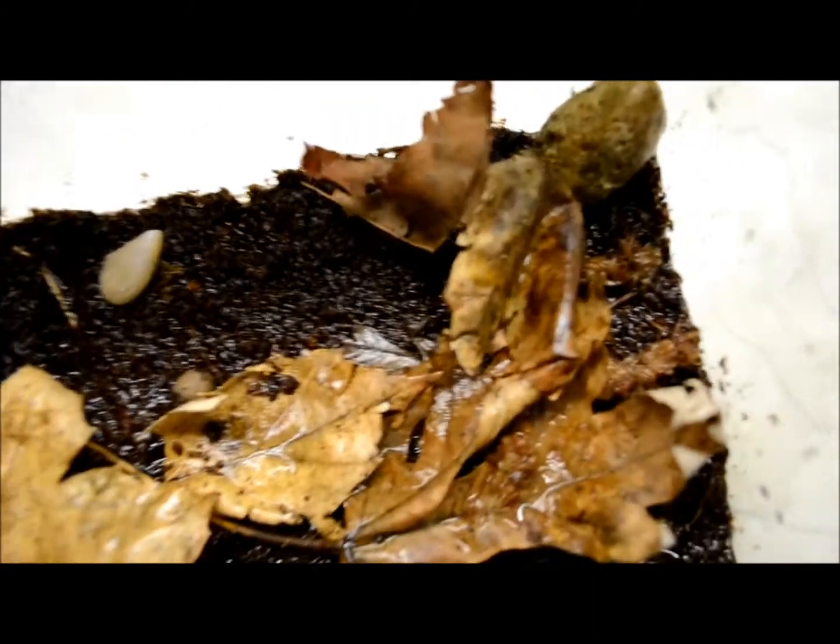I feed them a lot of baby mealworms — you can see right there. I've seen them eat a baby cricket before, and I get some earthworms that I find in my yard.